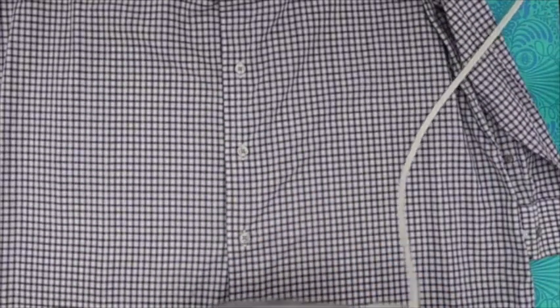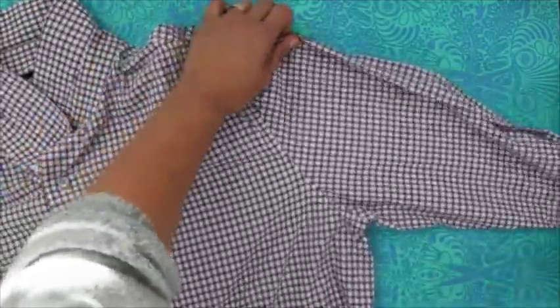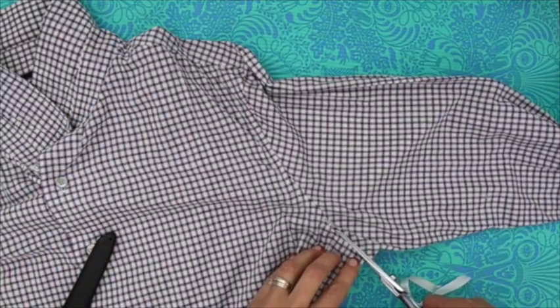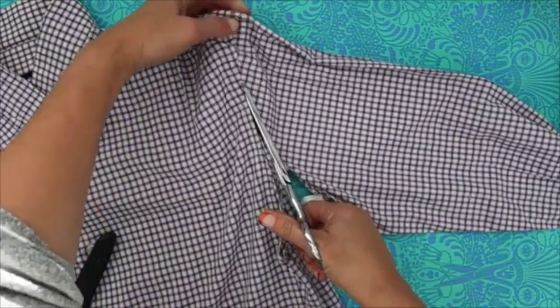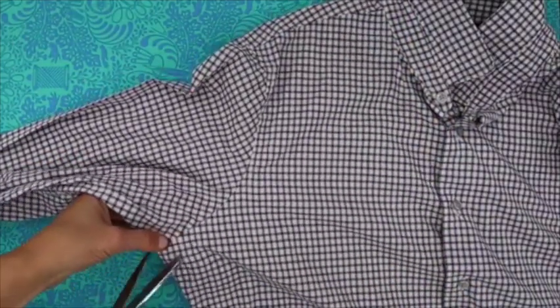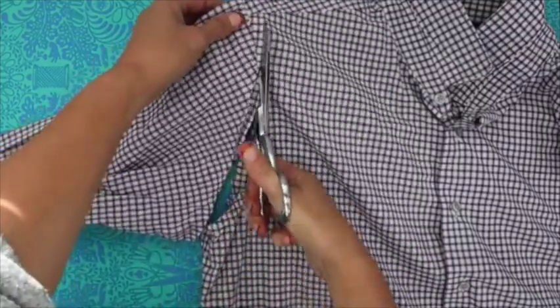One thing you want to think about when looking at shirts to use is to really concentrate on what the front of the shirt looks like, because that's mainly what we're going to be using. The first thing we're going to do is come over to where the sleeve is and cut it off — I like to go right next to the seam. We'll do the same on the other side. No reason to worry about getting it exact, because most of this area is going to be cut away anyway.